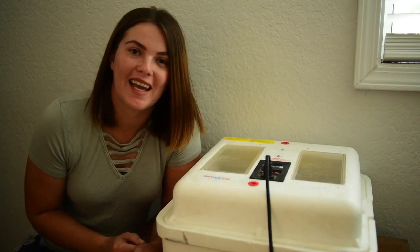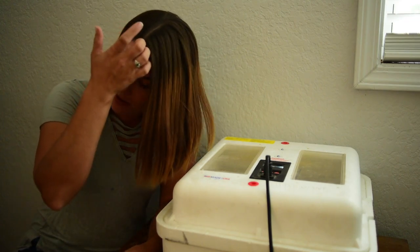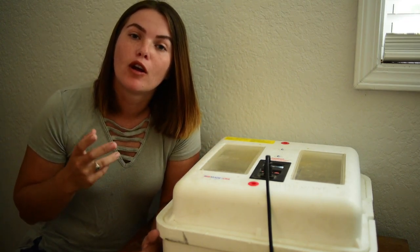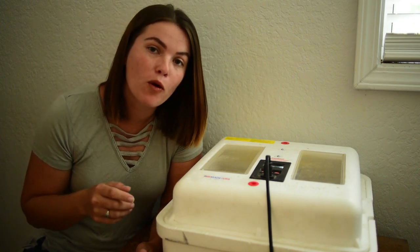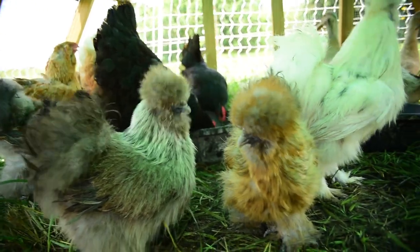Hey you guys, thank you so much for joining me today. I'm really excited about this experiment, something that I've been wanting to do for a while. As you may know, we have two breeding flocks: a breeding flock of Buff Orpington ducks and a breeding flock of bearded silkies.